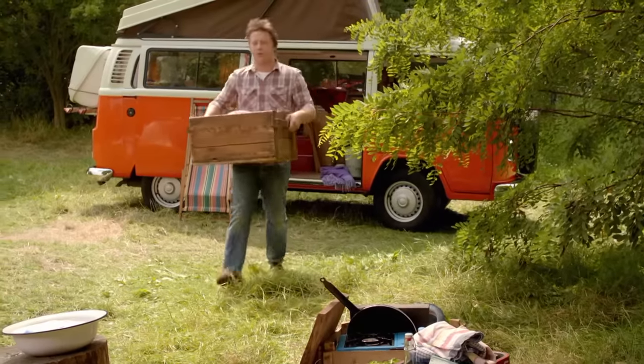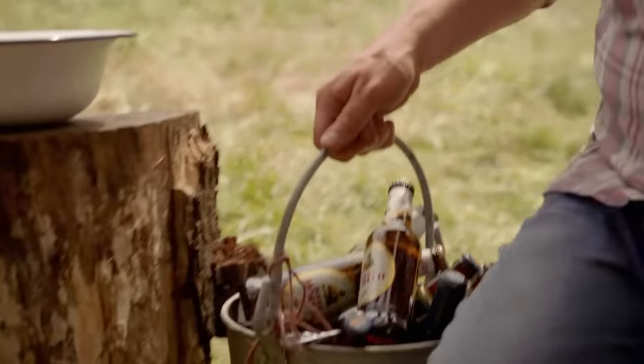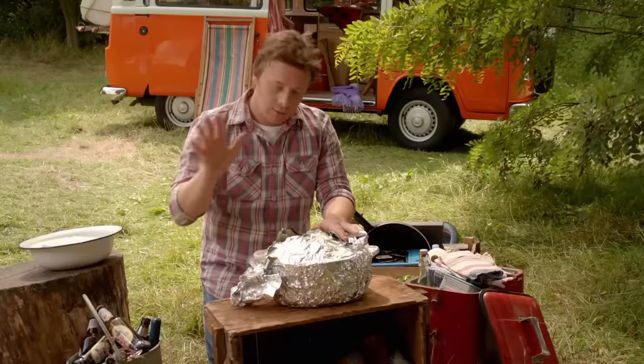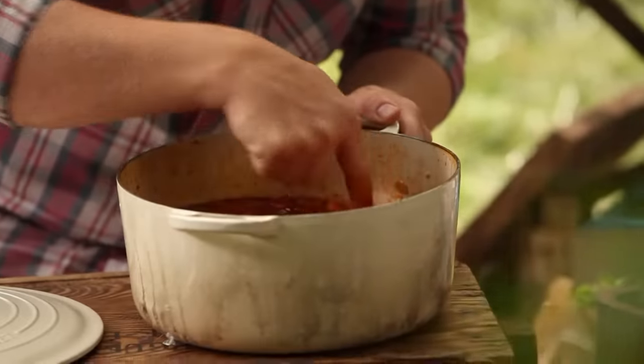I'm going to bring this beautiful pulled brisket chilli back to life, do a nice little guacamole, got a few beers. The nice thing is, even though it was nearly cooked when I put it in the pan, it's carried on cooking and it's just got better and better. It's still hot.